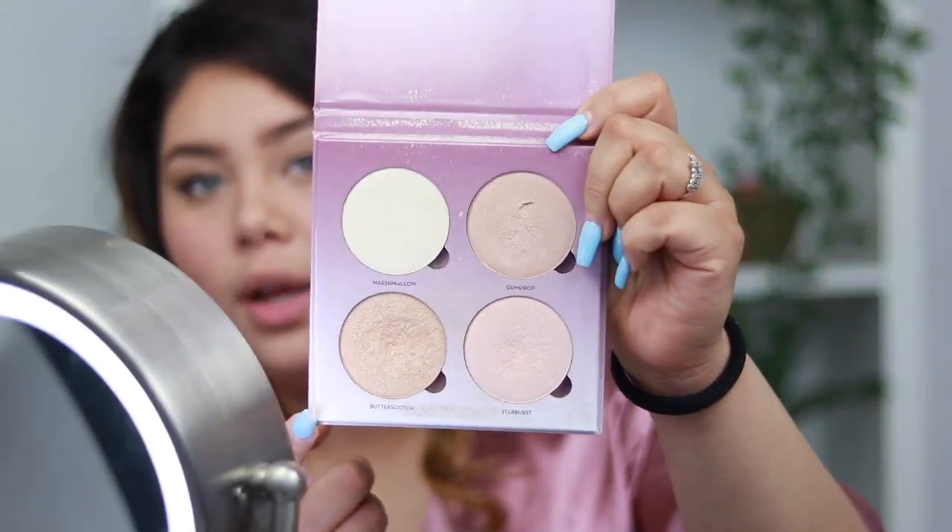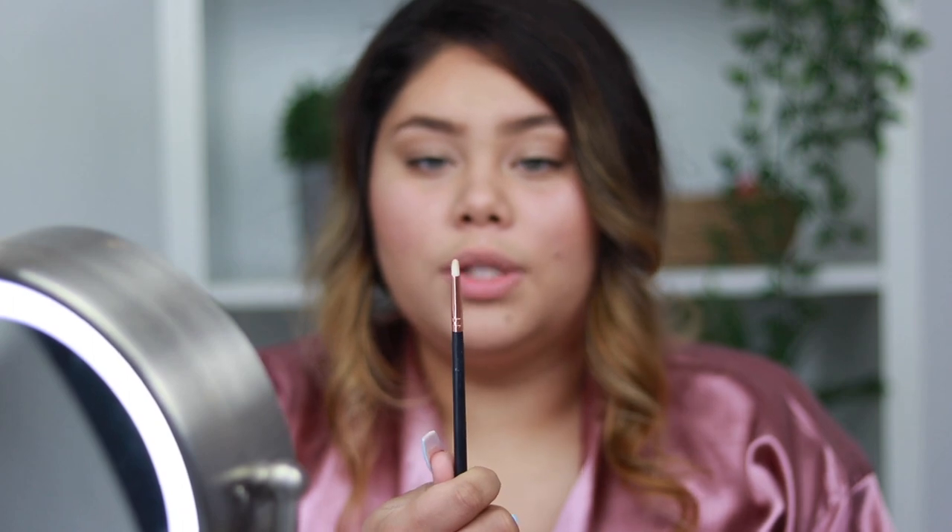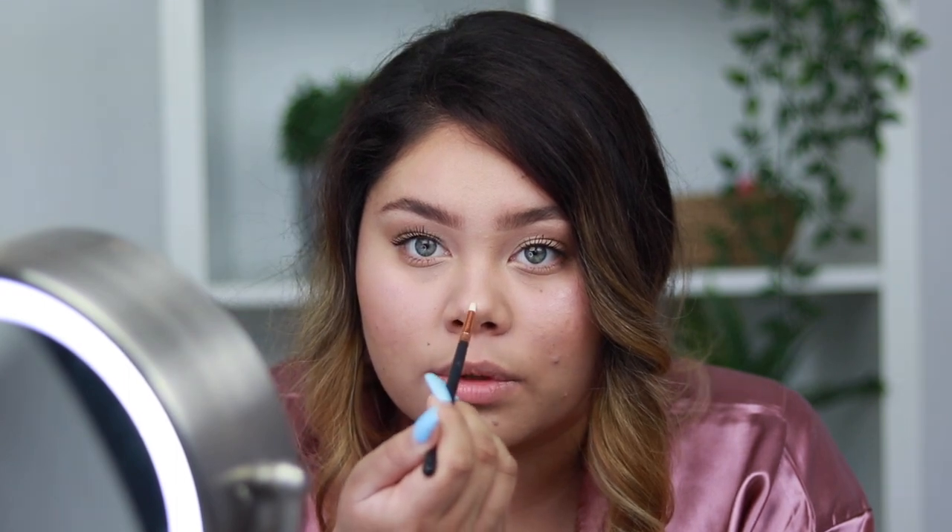For highlight I use the Anastasia Glow Kit and switch between Butterscotch and Starburst. Today I'm going with Butterscotch, which has a more golden tone — it looks so nice in the sun. Here goes the highlight, my favorite part — it's also my mom's favorite part. I'm going to go ham with it. I'll also use a smaller pointy brush to add a little to the tip of my nose, some right here, and some to my brow bone.